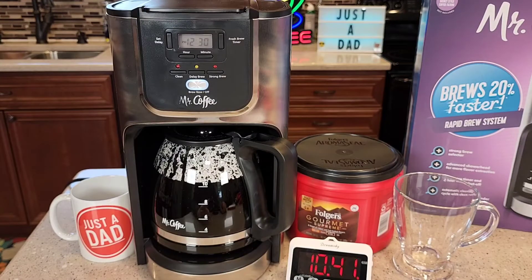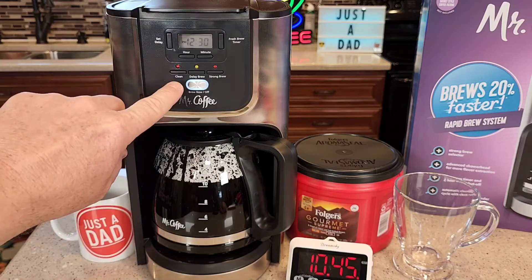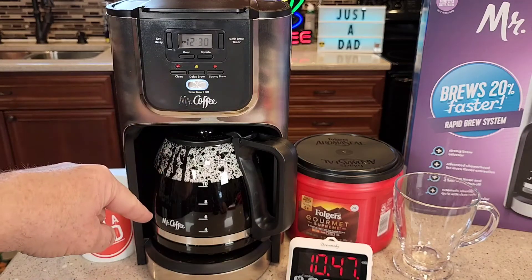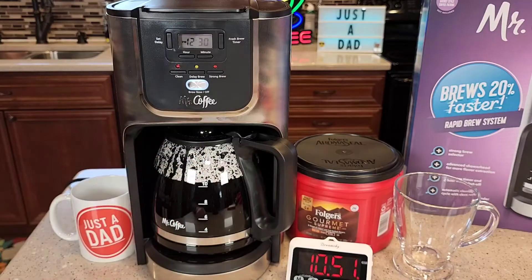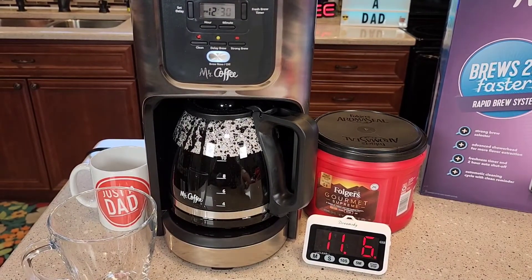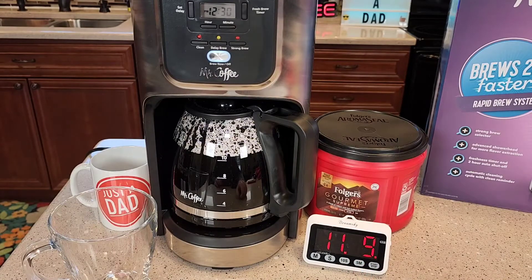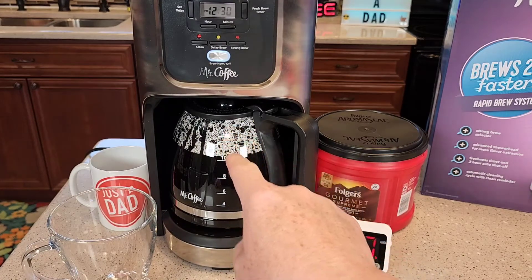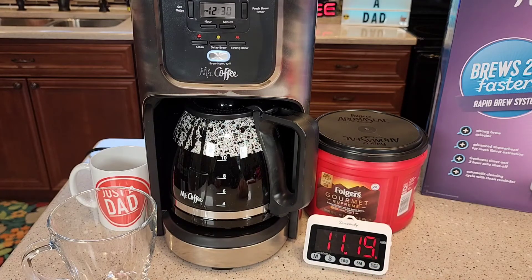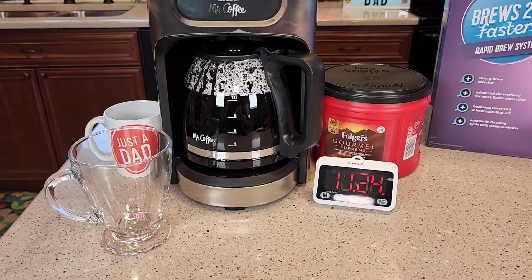So it does beep at you two or three times to let you know that it's done brewing, and this light goes steady to let you know the warming plate's on. It's got a little bit left to drain out of the filter basket. That was right around the 10 to 11 minute mark, so this is a little bit faster. A standard coffee maker takes about one cup every minute, so 12 cups takes about 12 to 15 minutes. This one is a little bit faster.